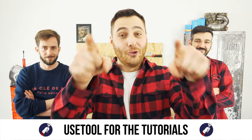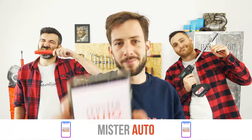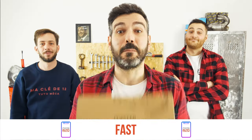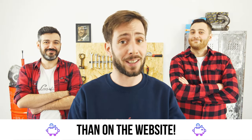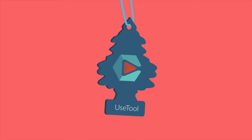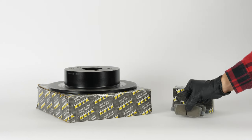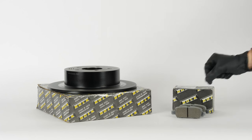Ready to open the hood? Use the Mr. Auto app for tutorials and car parts — it's easy, fast, and with better prices than on the website. You will find the bulk brake discs and pads used in the video exclusively on the Mr. Auto website and through the link in the description.